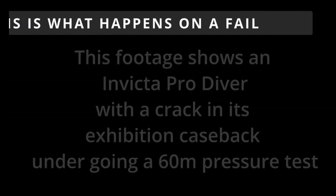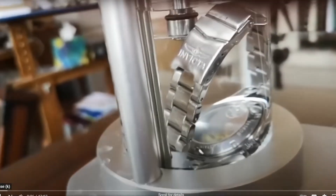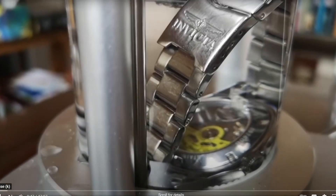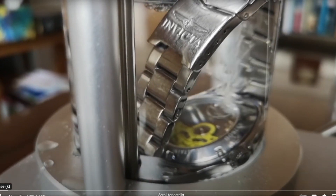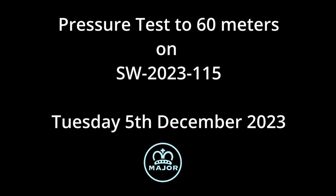Okay so we're now going to blow up a watch, but in fairness to Invicta who made this watch it's important to know that the watch was damaged when it went into the pressure testing tank. Okay, that's the watch down in the water — and after you will see what happens.